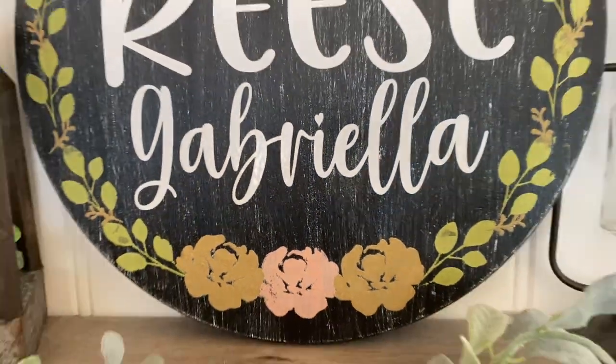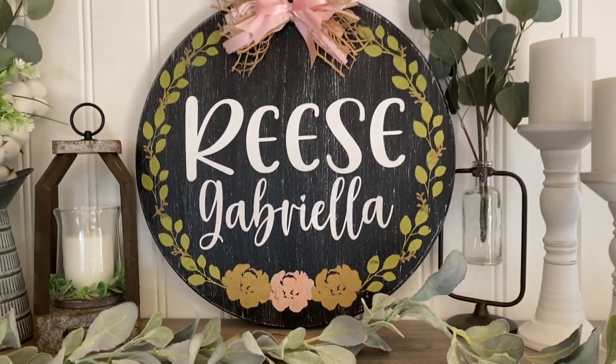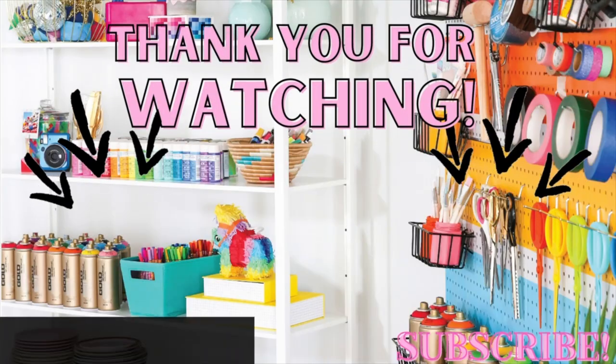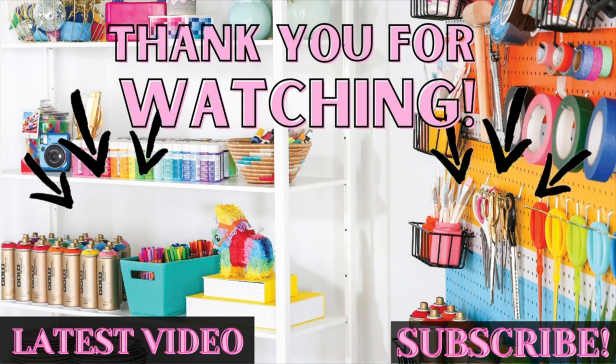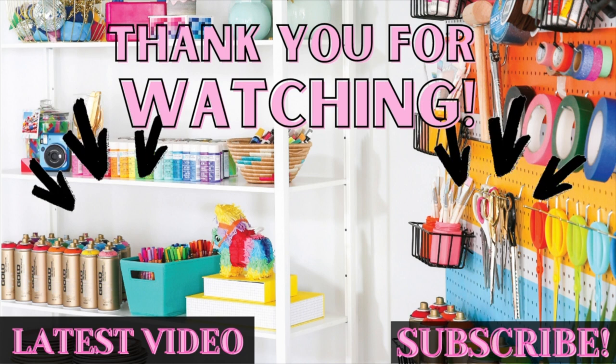If nobody has told you today, you guys are absolutely amazing and gorgeous. You are worthy and I love you with all my heart and soul. Don't forget to give this video a big thumbs up if you enjoyed it, subscribe if you haven't already, and I'll catch you guys in the next one. Bye!